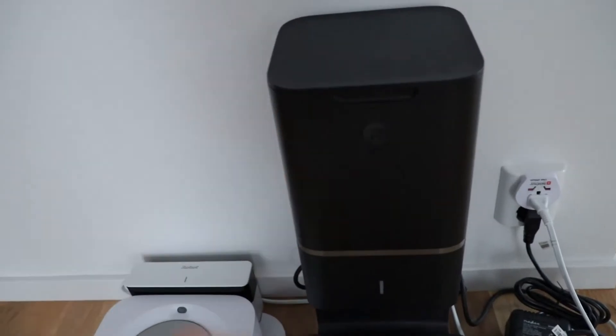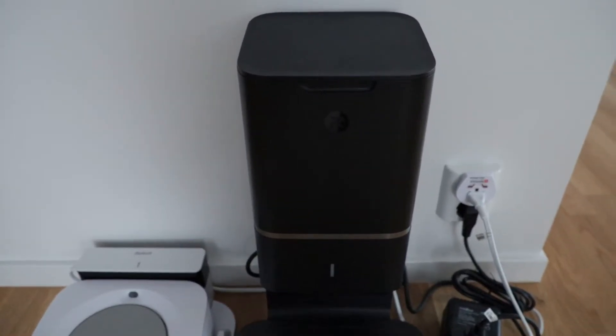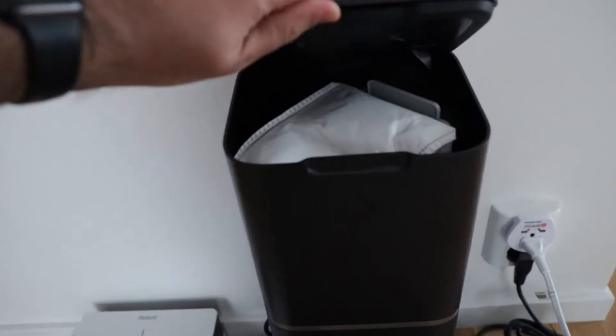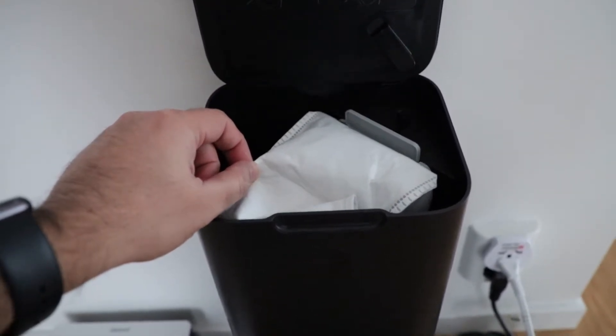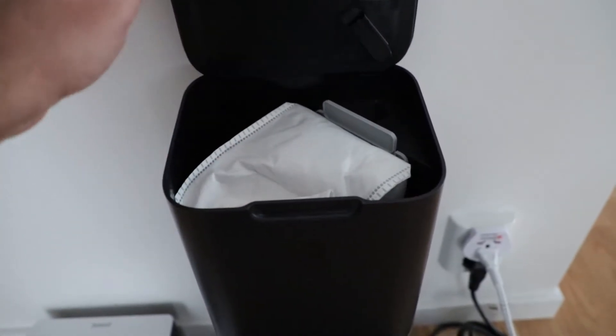This box is a tower which is actually cleaning and emptying the bin. In here you have a disposable bag — once it's filled, it will notify you and then you can throw it away.